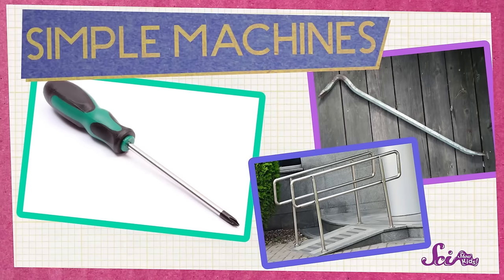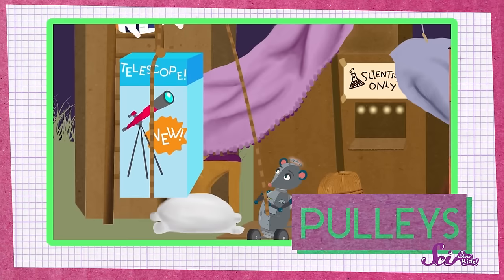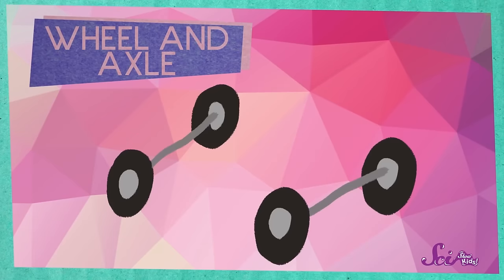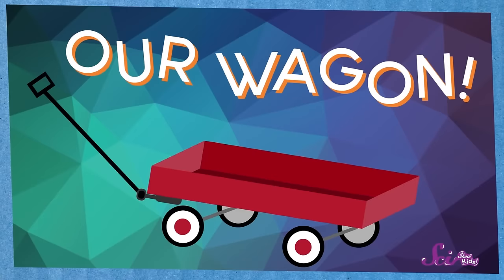We can use simple machines to help us do work! In the past, we've used levers, ramps, and pulleys to help us move big, heavy things! But none of those are quite the right machine for this problem. However, there's another simple machine that I think will do the trick — this simple machine is called a wheel and an axle! You already know what a wheel is! And an axle is the bar that goes into the middle of a wheel! In order for a wheel to work, it has to spin, and a wheel spins on an axle! You can think of lots of things that use wheels and axles, like cars and trucks, bicycles, roller skates, roller blades, and our wagon!